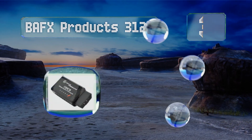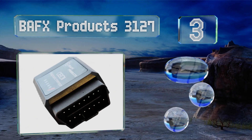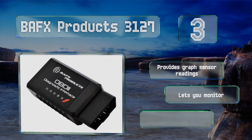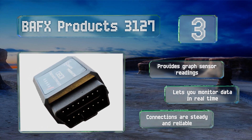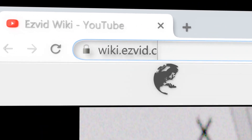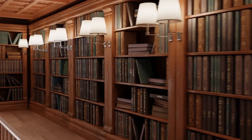Nearing the top of our list at number three, as long as your car was made in America after 1996, the BAFX Products 3127 will work on it. It offers data logging so you can chart your car's progress over time. It provides graph sensor readings and lets you monitor data in real time. The connections are steady and reliable.